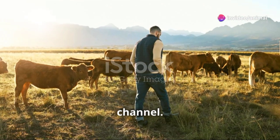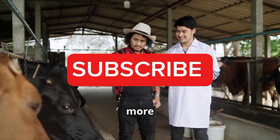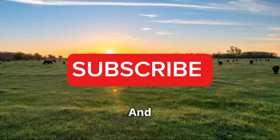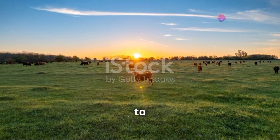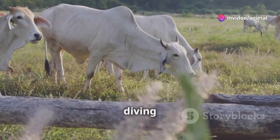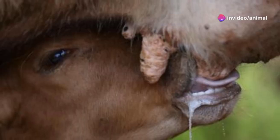Hey there folks, welcome back to the channel. If you're new here, don't forget to hit that subscribe button for more animal health tips and tricks. A big shout out to all our returning subscribers — your support means the world to us. Today I'm diving into a topic that's crucial for cattle farmers: bottle jaw.